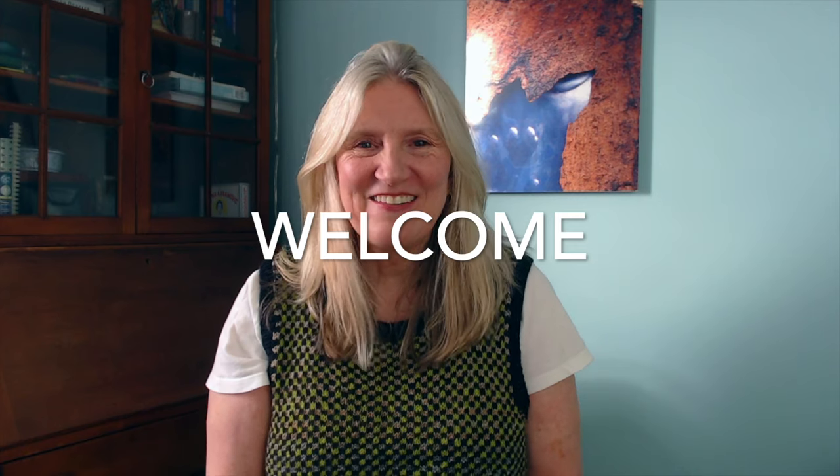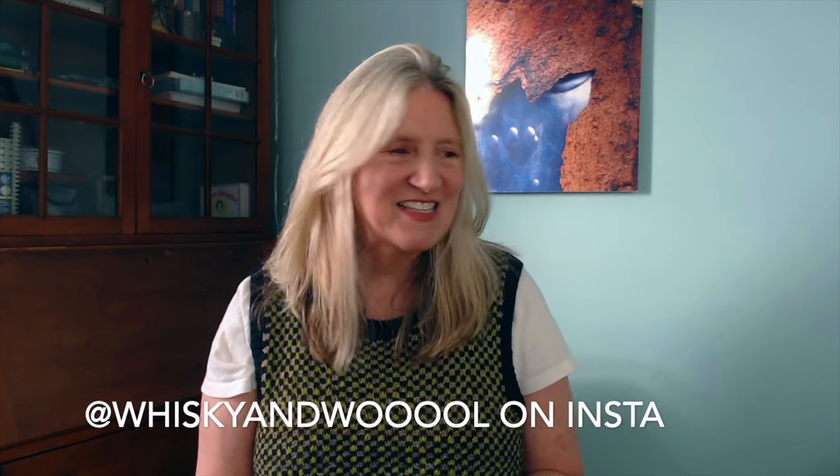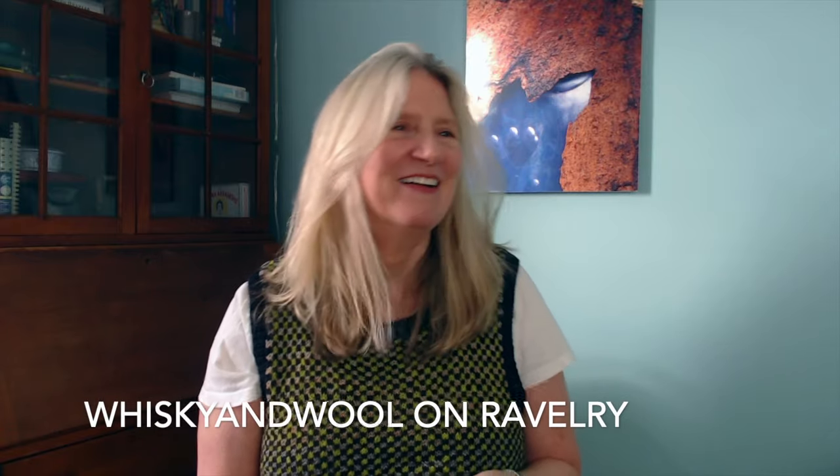Hi, how are you? Welcome to my channel. This is Knitter's Life, my Knitter's Life series here on my channel, Whiskey and Wool. My name is Shannon. This is season three — I don't know what episode number, I've just messed it up too many times. Thank you for dropping by and chatting with me today.